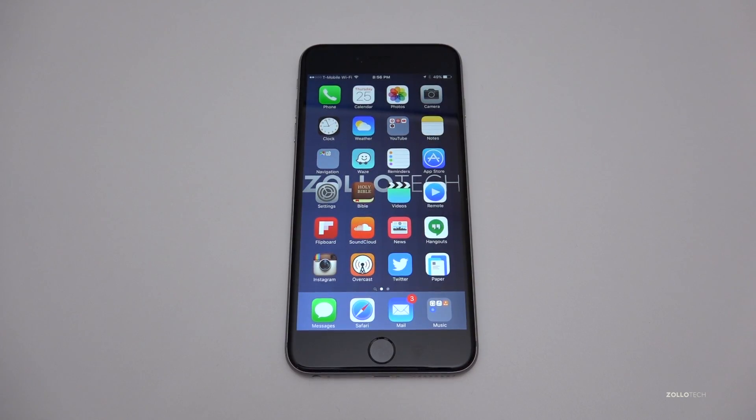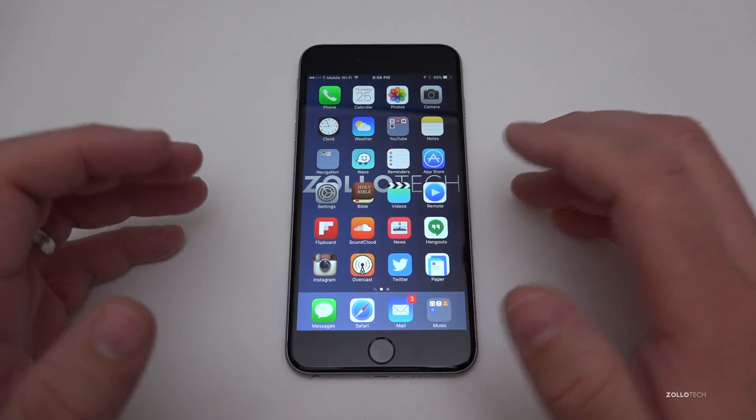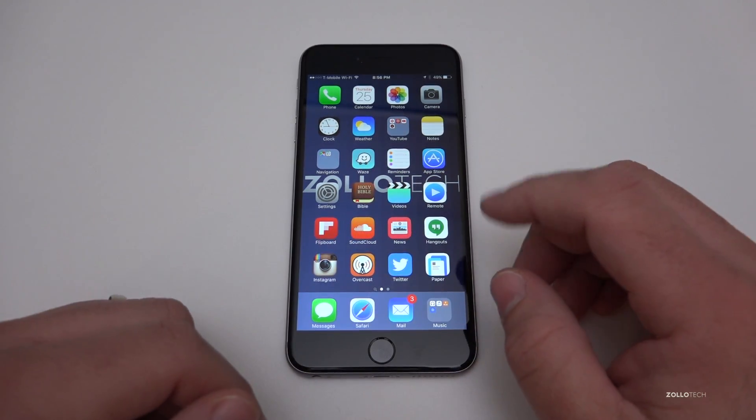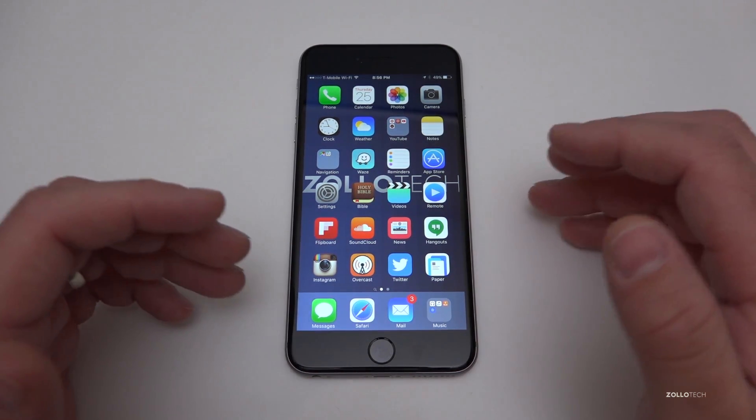Hi everyone, Aaron here for Zollotech. I wanted to show you how to best secure your iPhone. There's been a lot of talk about security around phones these days, so I thought I'd take the time to show you the different options you have within iOS and different things you can do.